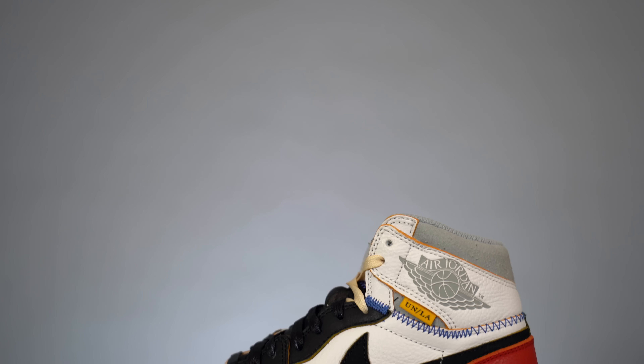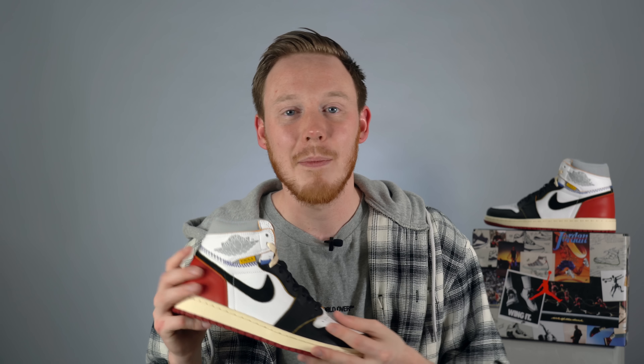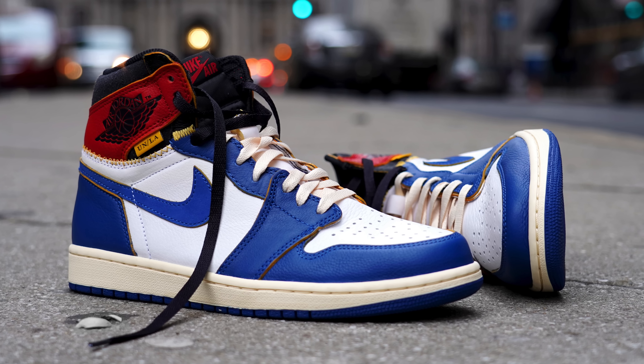Ever since the Union LA collaboration with Jordan Brand was first teased, I was in love with it. I thought it was an incredible collab, and then in November the release happened and I completely struck out on both colorways — the Black Toe and the Storm Blue. But luckily a few weeks after the release, StockX came through and gave me a pair of the Union LA Air Jordan 1s.